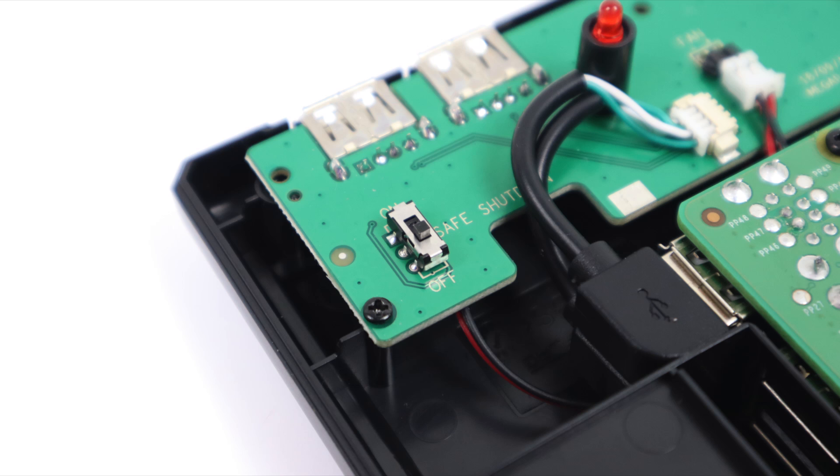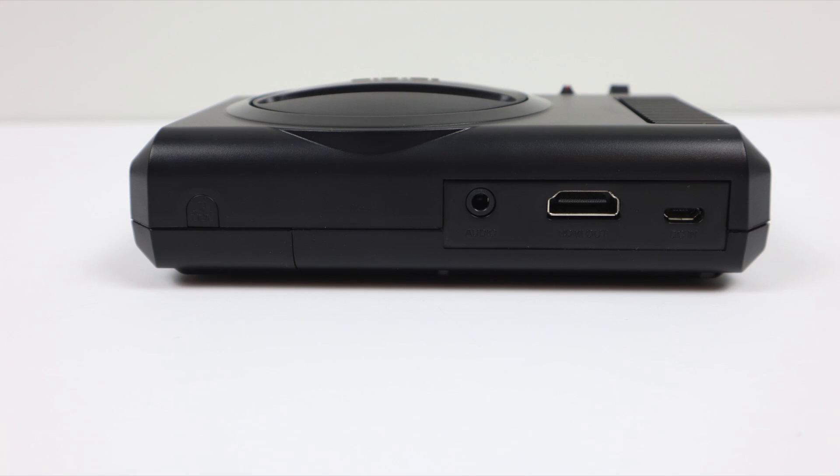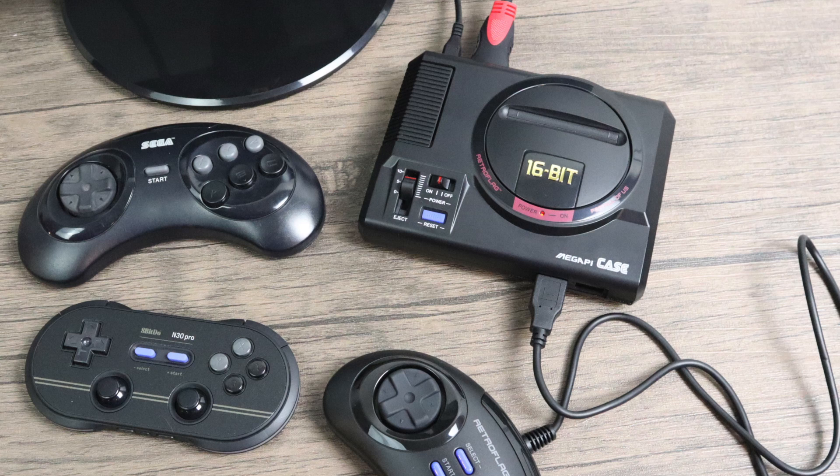Before you assemble your case, decide if you're going to use the safe shutdown script or not — you need to enable it or turn it off. Two screws hold the Pi down inside, then we put the six screws in the bottom, throw our micro SD card in, and boot it up. Everything lines up perfectly — you have access to your micro USB, your full-size HDMI, and your 3.5mm audio out. If you want Ethernet you can take that little tab out and leave it plugged in — it'll still look really good.